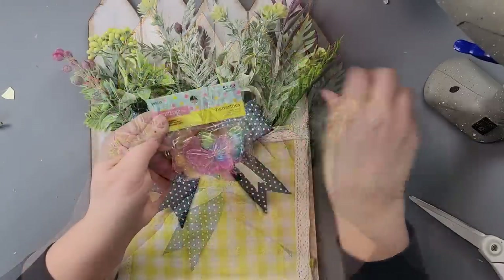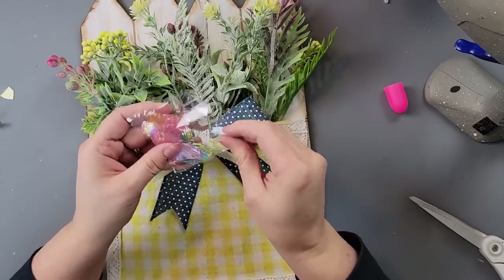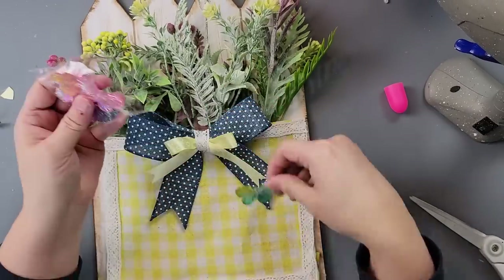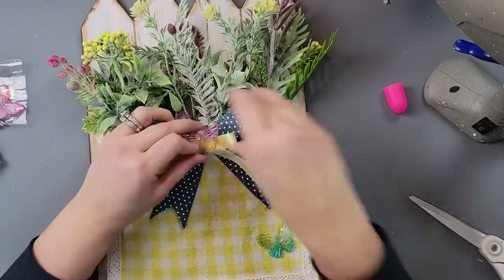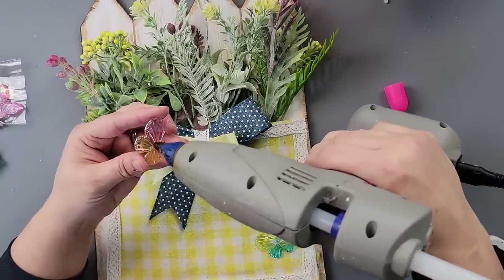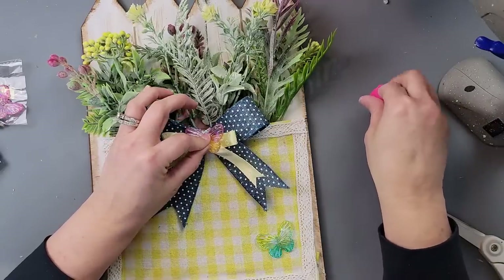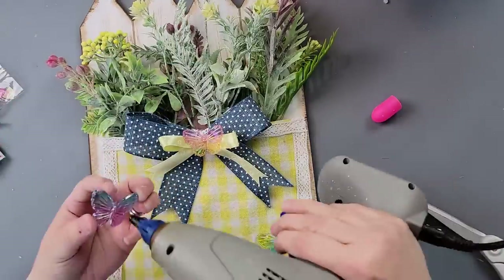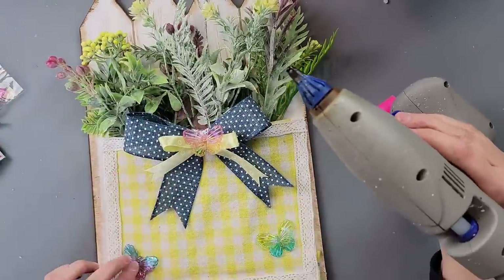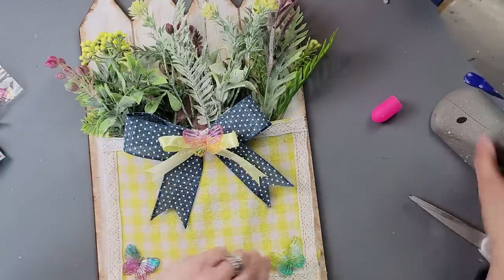I'm just going to add some butterflies I recently got at Hobby Lobby — they were $2.99 and then 40% off — because you've got to have butterflies with your flowers, right? I'm hot gluing one onto the middle of the bow, and then putting a couple more on the bottom. And that's all there was to it!